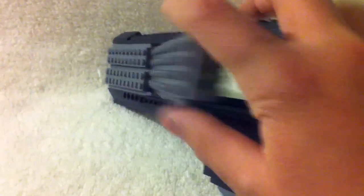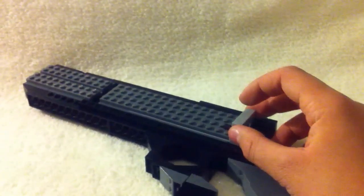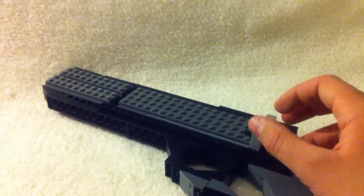Oh, and this piece is just crap. This piece is held in like this — it's supposed to simulate where the shotgun shells go and how it auto-ejects them.